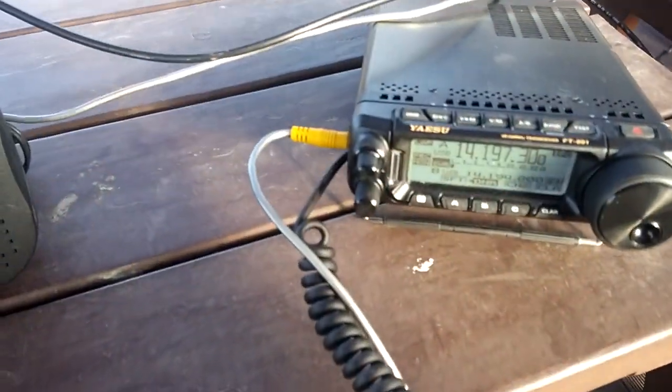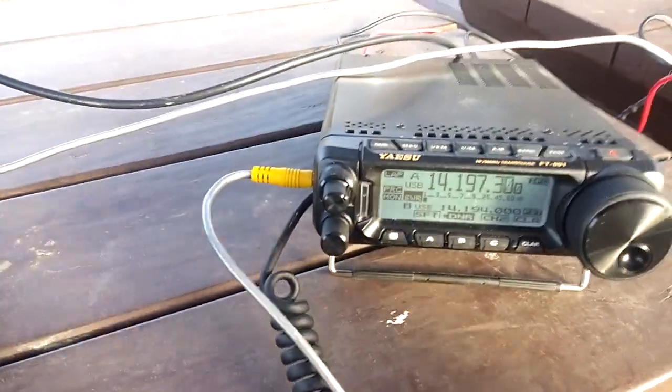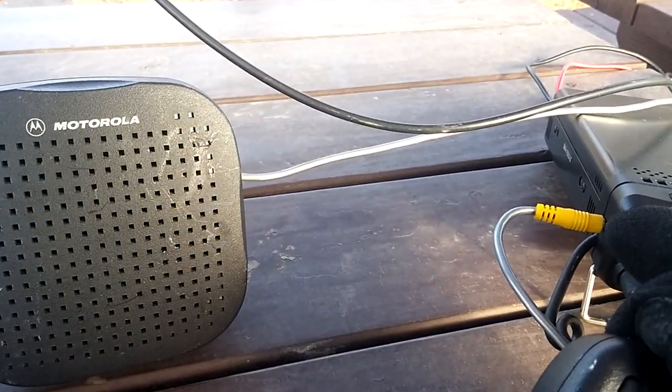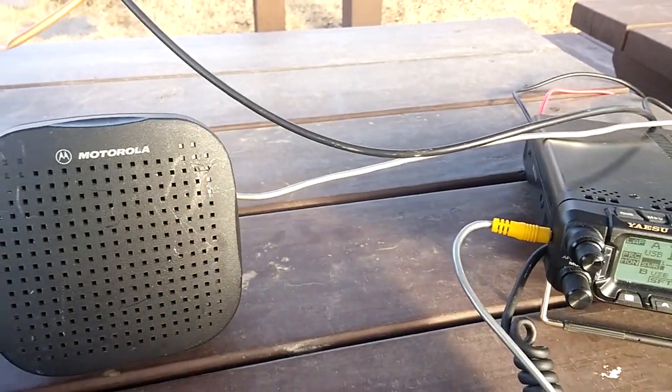I'll give it a shot, see if I can catch him at 65 watts. Let's see if he comes in here, if we can hear him.